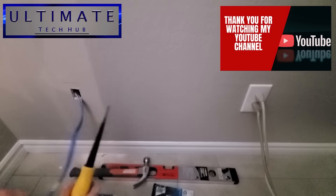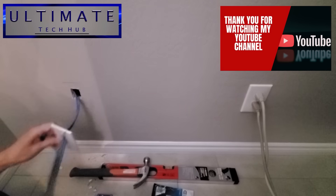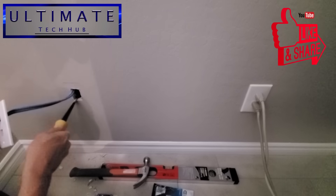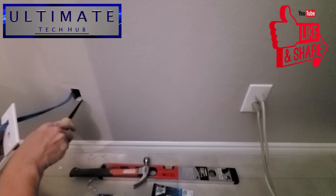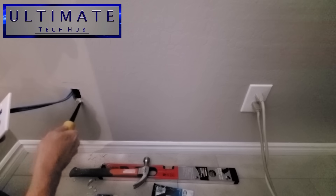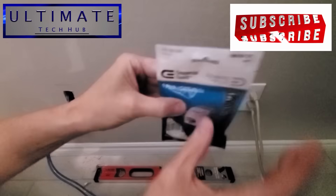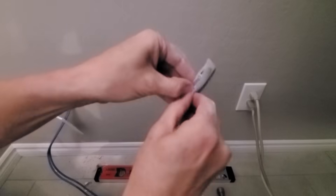At this point, if you're still watching this video, I want to thank you so much — I really appreciate it. Once you finish watching, make sure to share this video, give a thumbs up, comment, and hit subscribe to keep this channel alive. Now it's time to terminate these two wires into these two Cat6 wall jack plugs.